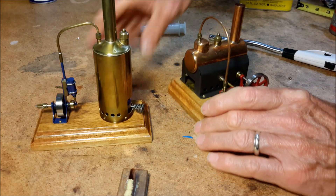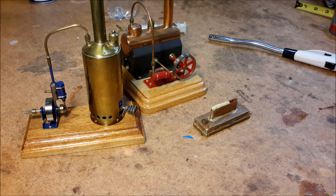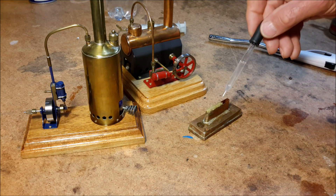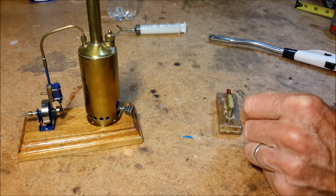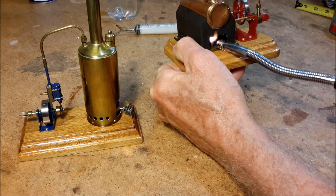We'll light this one and set it aside. This is more than enough alcohol, but I've got to make sure I have enough in there so that it reaches the bottom of the wick and wicks up.